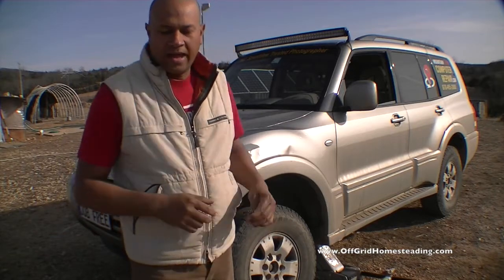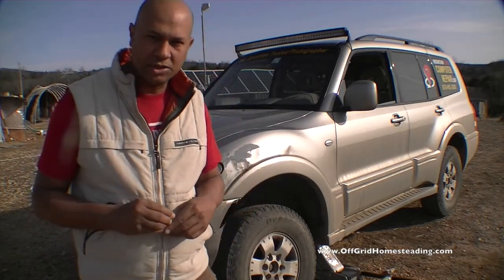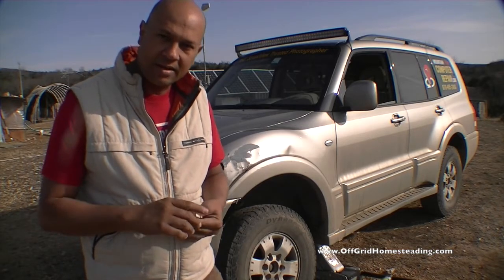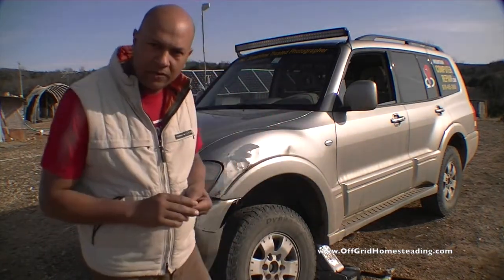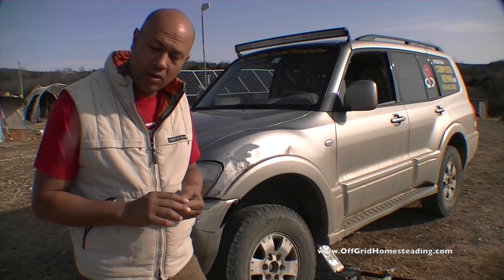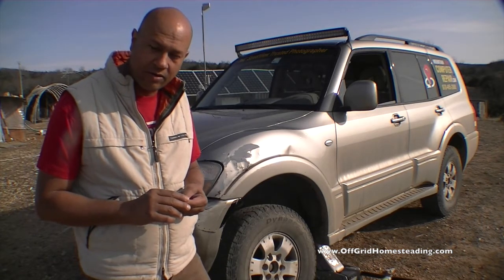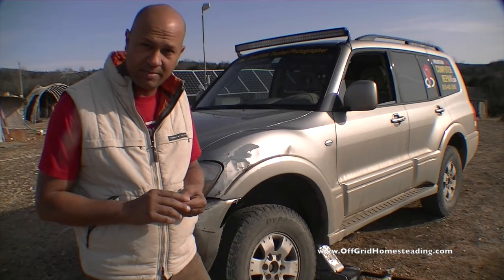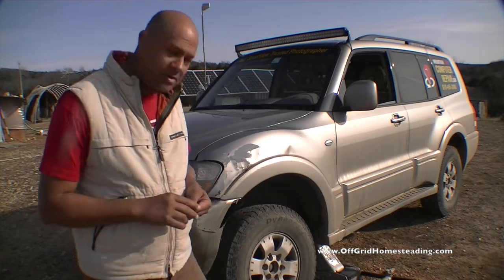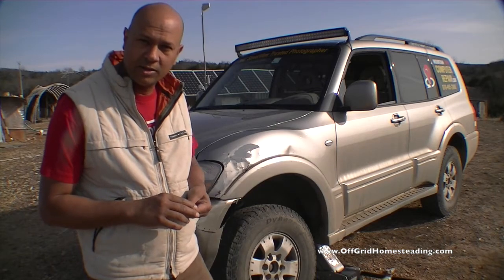I didn't see any videos on how a 2003 Mitsubishi Montero front drive axle can be replaced, so I figured I'd go ahead and make one. There's not a whole lot of repairs for the Mitsubishi Montero out there. They do have the Mitsubishi Pajero, which is very similar to the Montero — it's pretty much the same car, just manufactured for a different country. Let's go ahead and get started on this and see how much we can get done.